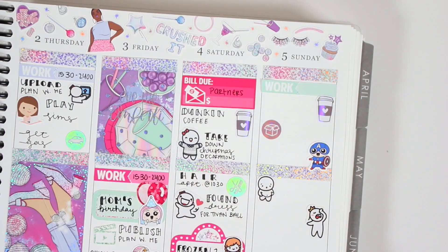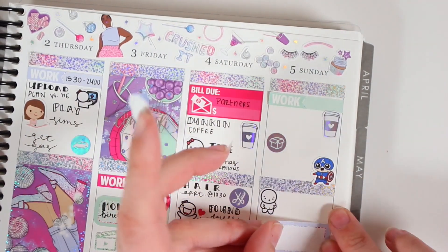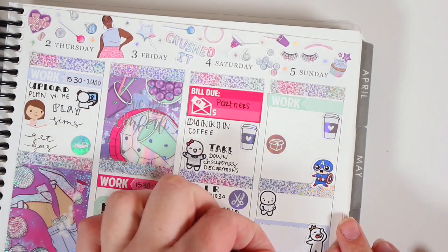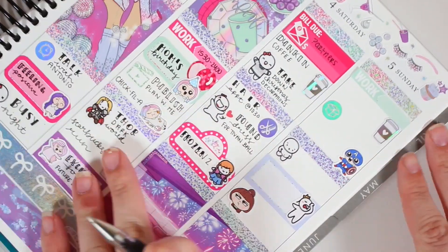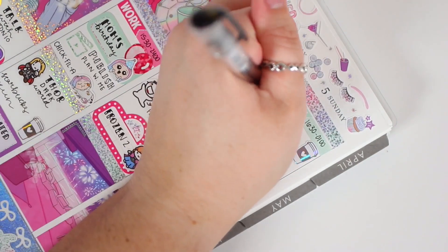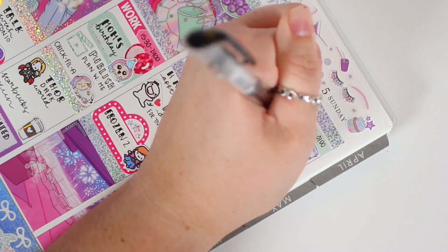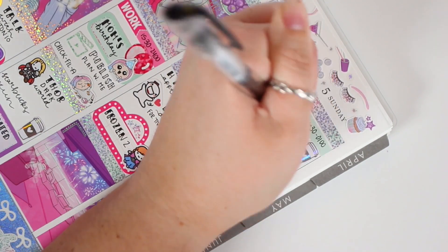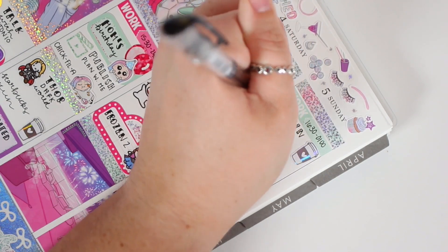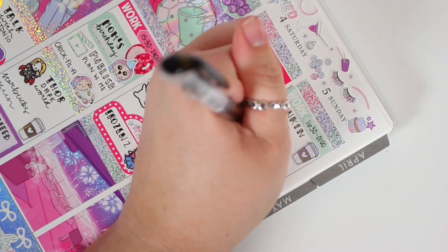I used a movie marquee and then Anna because she matched the spread best to mark Frozen 2. Olaf's monologue where he just explains everything that's happened made me so happy — that's the best part of the whole movie. I actually like Frozen 2 better than Frozen 1, which I feel like is a controversial topic. I thought it was better and it made me cry — Anna singing in that cave was just incredible. Moving on to Sunday.